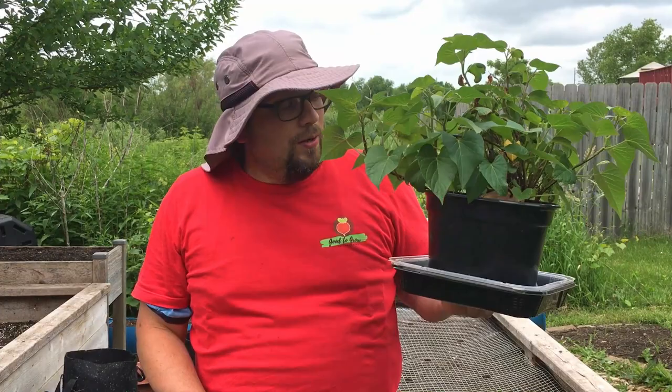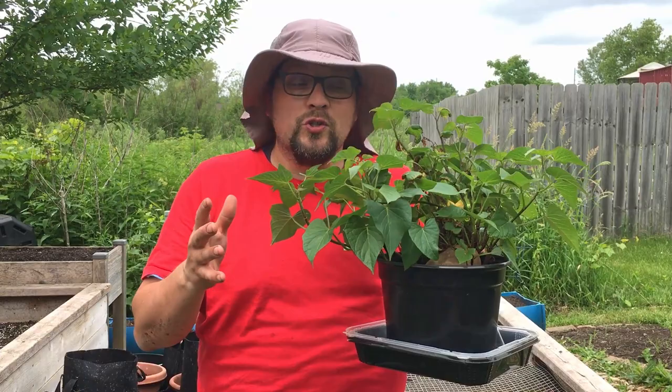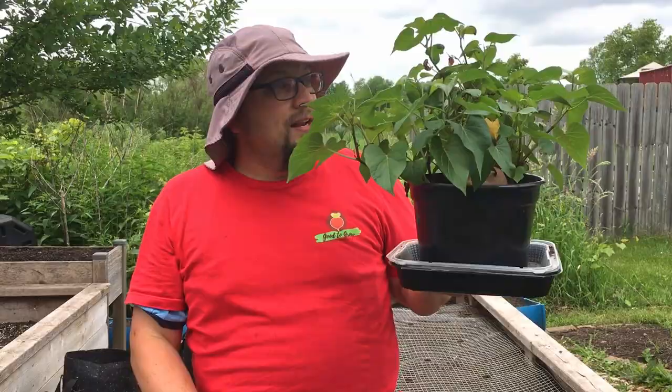We've got some good reasons for planting purple sweet potatoes, and we got this one from the store - proof that you can propagate sweet potato slips from store-bought sweet potatoes. Now I'm going to get these cut off and show you how I'm planting them.